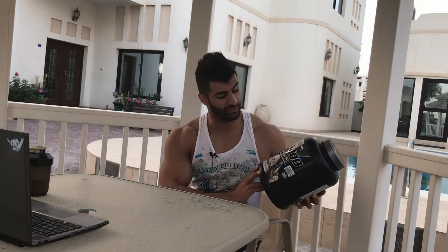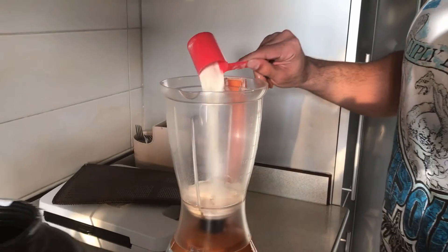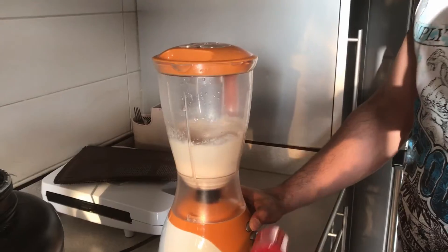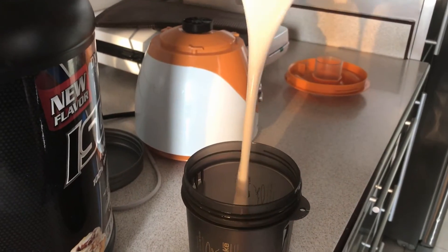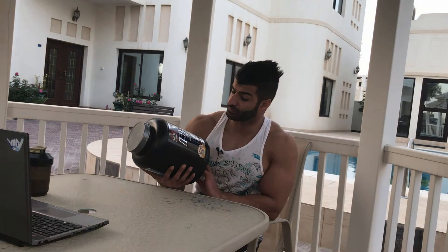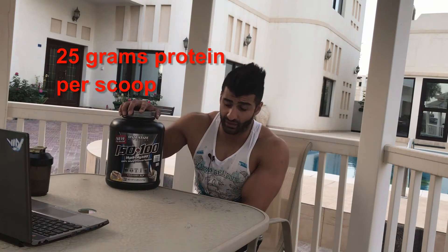What's happening y'all, I'll be talking about ISO 100 Hydrolyzed. So what I think about this product — it's really good. You've got 25 grams of protein per serving.